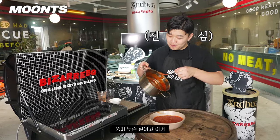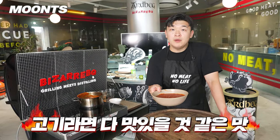I think I'm going to eat a lot of this. It's really good.